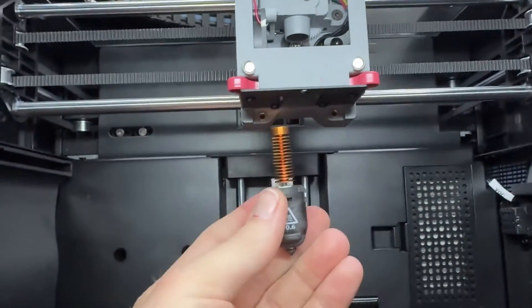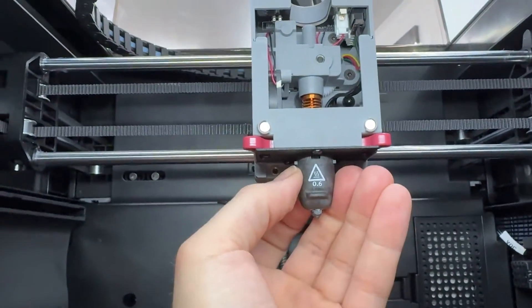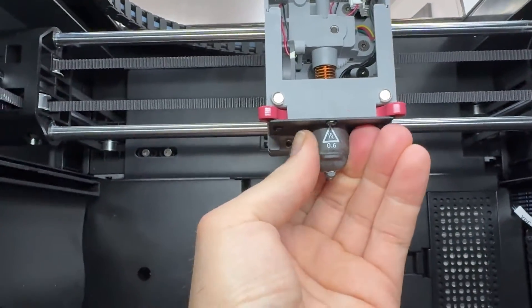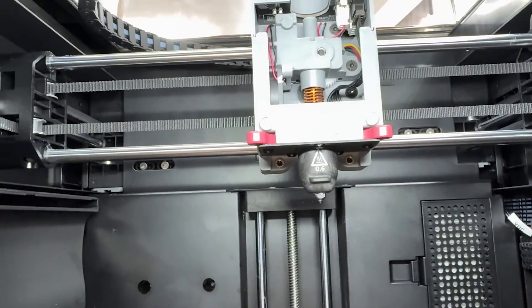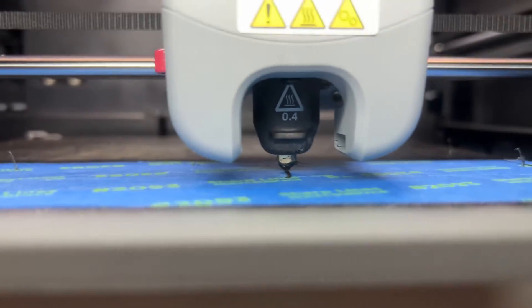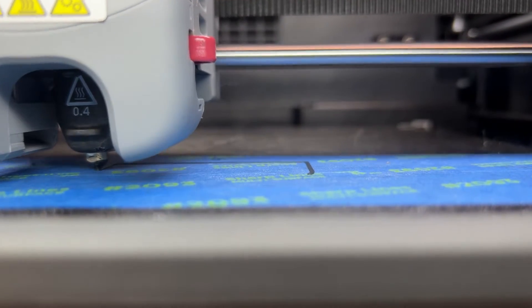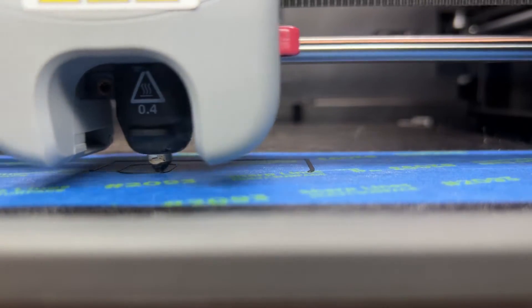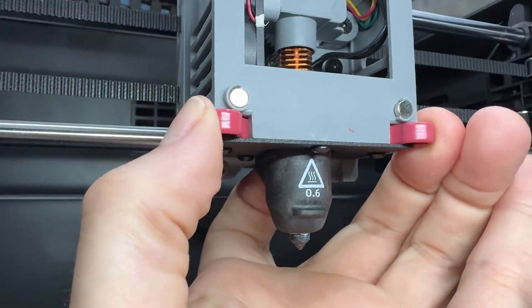As for the nozzles, FlashForge uses a proprietary quick-release hardened steel nozzle system that offers sizes of 0.25, 0.4, 0.6, and 0.8 millimeter. Getting up to temperatures of 280 degrees Celsius, the 5M Pro can handle a wide variety of different plastics such as PLA, PETG, TPU, ABS, and ASA. The quick-release system does make swapping out nozzles a breeze.